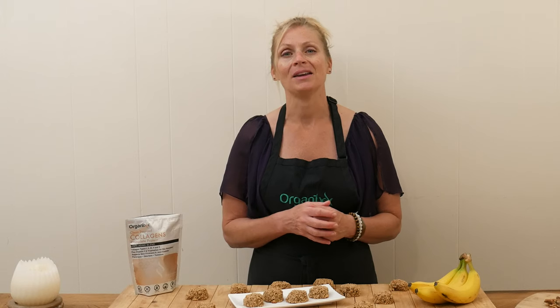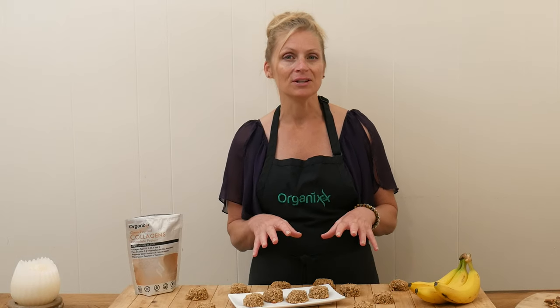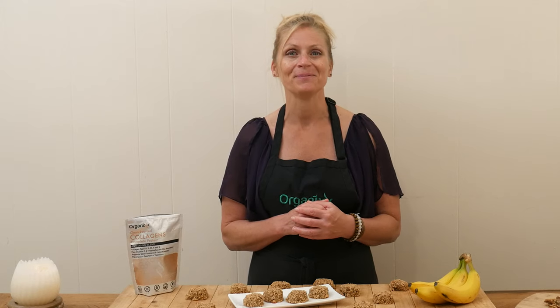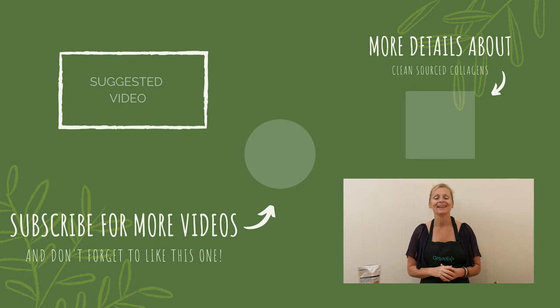They're super high in fiber, relatively low in sugar, with only natural sugar used. I hope you give these a try. Thanks so much for joining me today. I hope you enjoyed today's recipe and it inspires you to try something new in the kitchen. Take great care of yourself this week and I'll see you next week for another healthy recipe. Bye-bye.